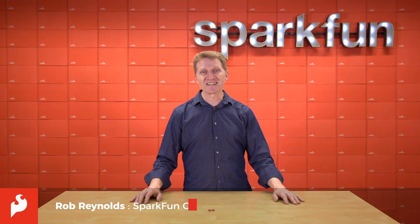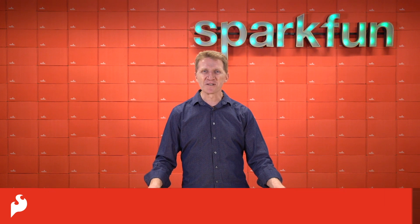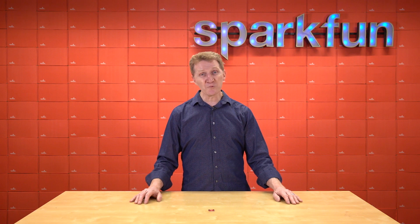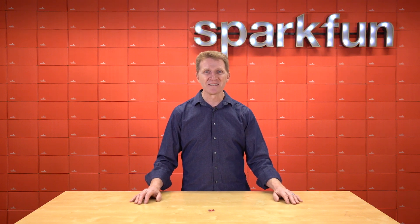Hi there, Spark fans. Rob Reynolds here. Well, it's March here in Colorado — it's probably March where you live, too. But you know what that means in Colorado? When you leave for work, it's 6 degrees Fahrenheit, it's about 72 by 3 p.m., and by the time you finish dinner, it's back down to 8 below, which makes it really difficult to figure out what you're going to wear when you leave the house. What you need is a fast and easy way to tell the temperature.